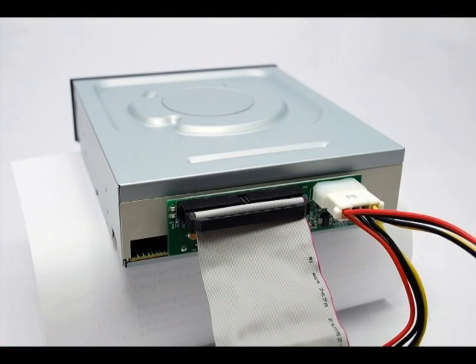A SATA to IDE adapter or bridge board is the perfect solution to connecting a SATA DVD drive to a motherboard that does not have built-in SATA capability. The adapter is the easiest, low-cost solution to adding backwards compatibility.